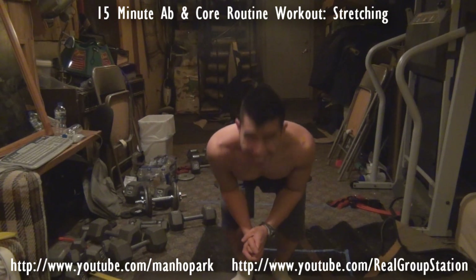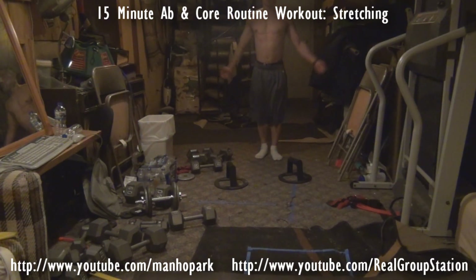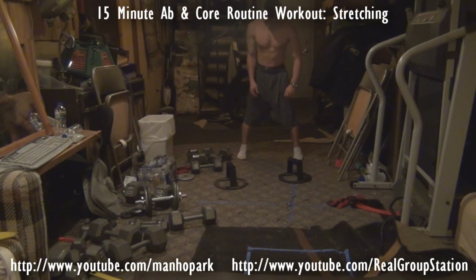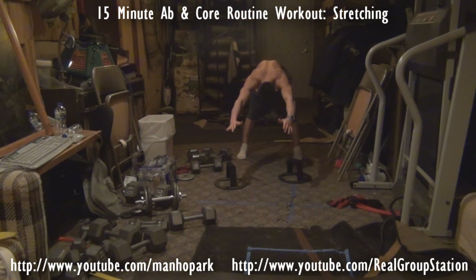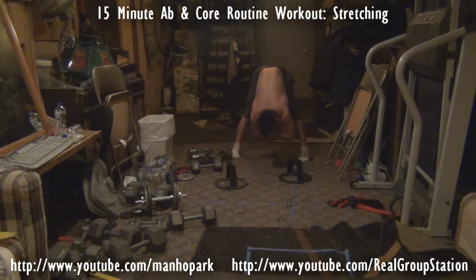Next we'll be covering the standing forward fold with swing pose. Stand straight with legs about 24 inches apart, hands up, back straight, and fold forward. Let your hands drop to the floor if you can. If you cannot, you can always grab your ankles. The swing here is a ballistic stretch — fold your arms, intertwine your biceps, and swing to the right and left. Do this for 20 to 30 seconds. You can feel this in your gastrocnemius muscles as well as your back.